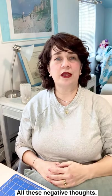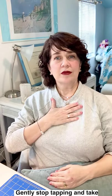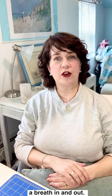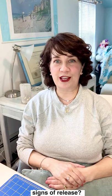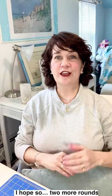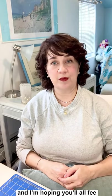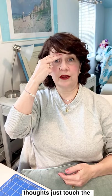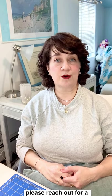Gently stop tapping and take a breath in and out. What are you noticing now? What's going on for you? Are you having any of the signs of release? I hope so. Two more rounds and I'm hoping you'll all feel lighter. If at any point you want to stop, please do so. Or if you're finding you're having very upsetting thoughts, just touch the points and breathe. And please reach out for a consult with me — the first one is always no charge — or reach out to a mental health practitioner.